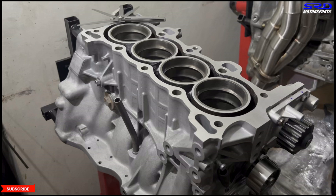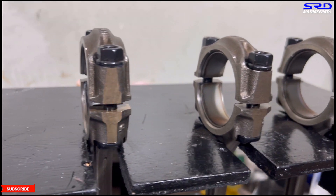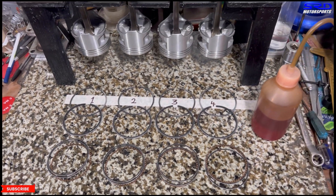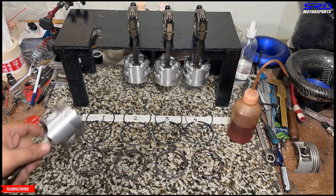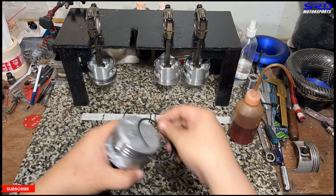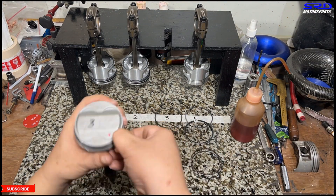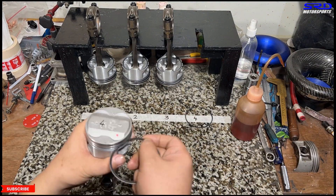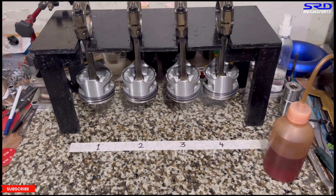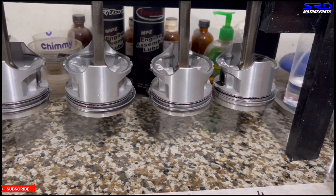Back at the workbench, the ACL rod bearings are on the rods — snug and really clean. The piston rings are laid out in order and we time-lapse the assembly. We lubed the pistons before installing the oil control rings, then the second ring, then the top ring, so the lubricant is under the piston rings before the ring compressor goes on. The lube mix is ATF and mineral spirits.